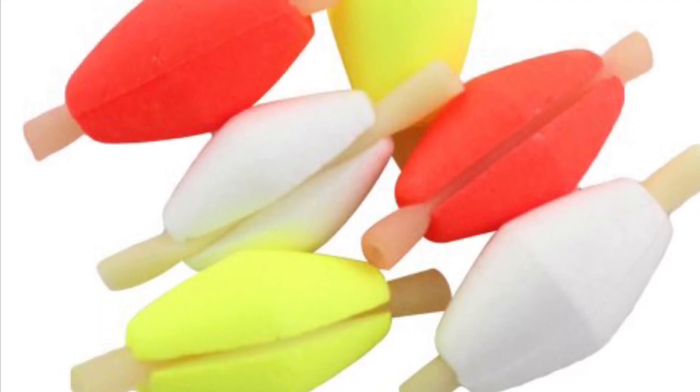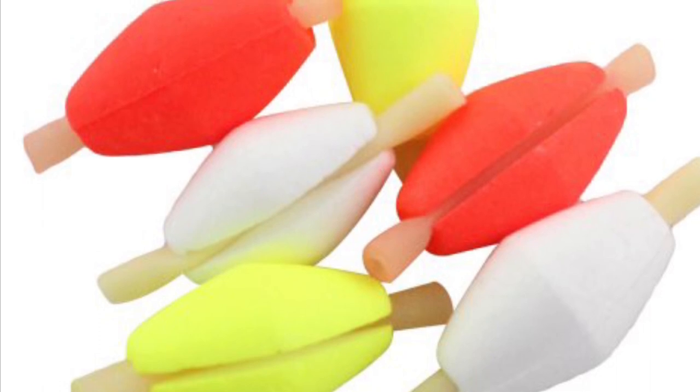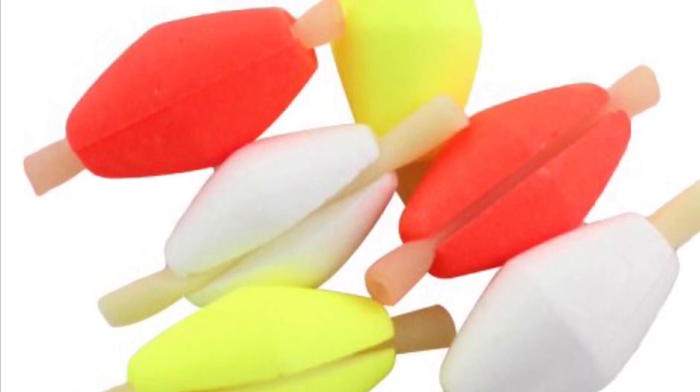Hi guys, welcome to another video. Here's just a short clip of me catching a trout on a beng, with great footage of a couple of false takes before the fish committed, which I'll talk you through in a minute.